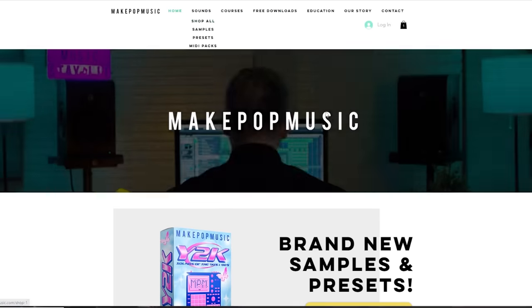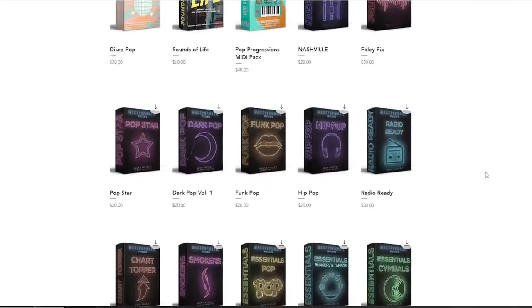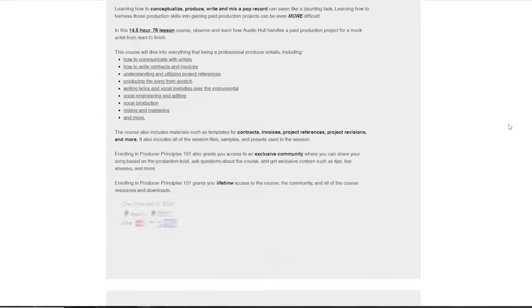My name is Austin, you're watching Make Pop Music. We have weekly tutorials on music and music production, so make sure you follow us and subscribe if you want to see these videos every single Friday. Comment down below what you want to see in the future, and if you want to support us, head over to our website makepopmusic.com — we have sample packs, preset packs, midi packs, a start-to-finish production course, and a ton of freebies.